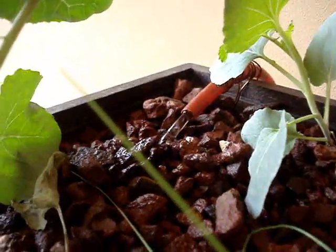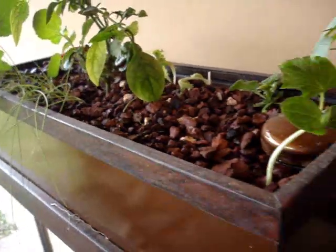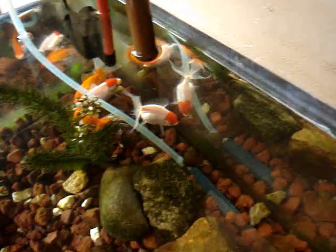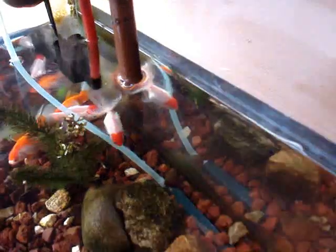On my small 10-gallon setup, I have a 5-watt water pump that runs during the daylight hours. The only air I'm putting in is from the siphon, and I'm using a half-inch CPVC pipe with holes drilled in at the top.